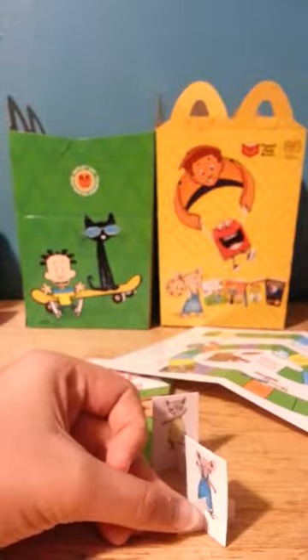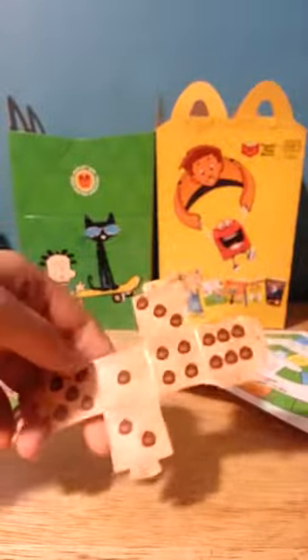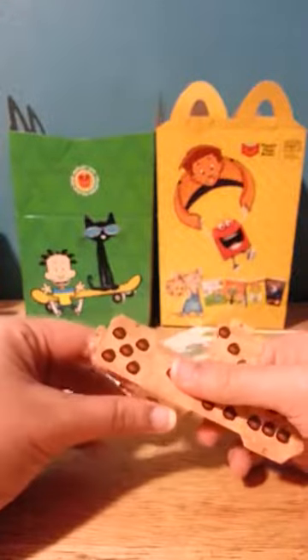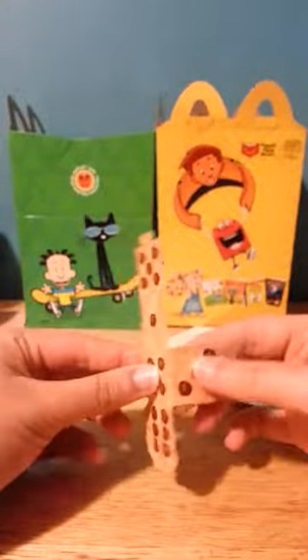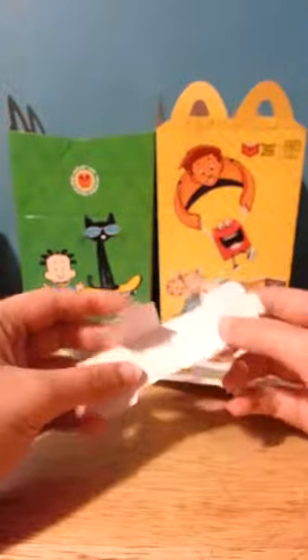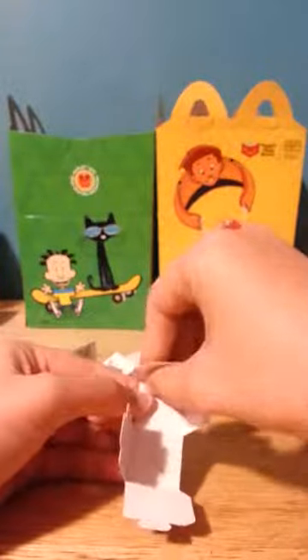So you have to fold this in like this — make sure you fold it good — and then this will be like that, and this, and this, so it ends up like this.